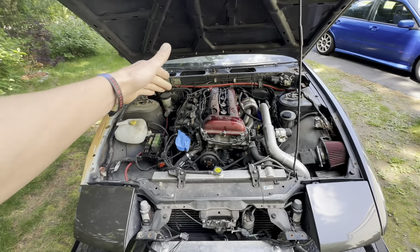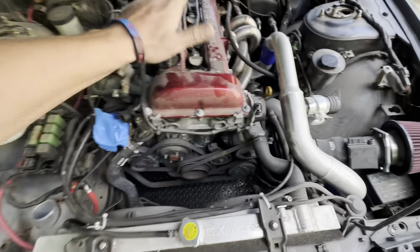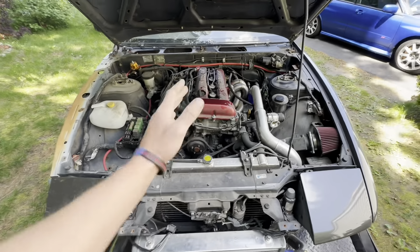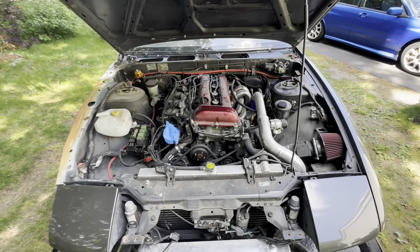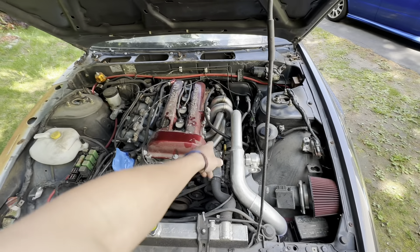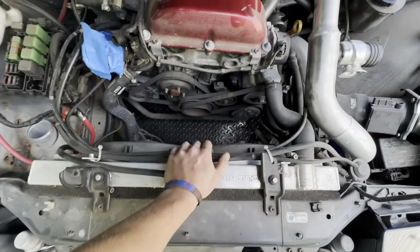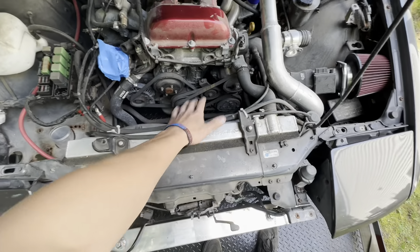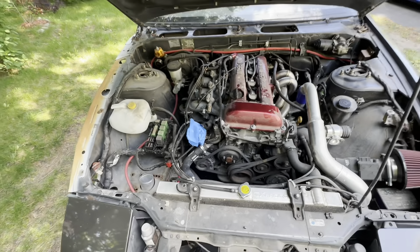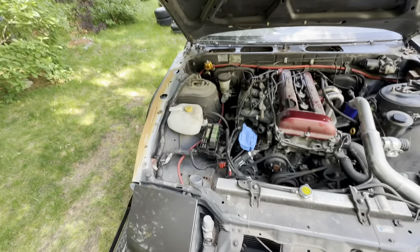Here under the hood we have the almighty SR20 — got this red top in here. A little backstory: this car was a running and driving car. The owner decided to do a couple mods — manifold, turbo, intercooler setup, electric fans, fuel system, injectors, coilovers, stuff like that.